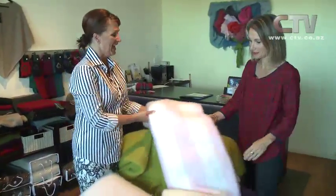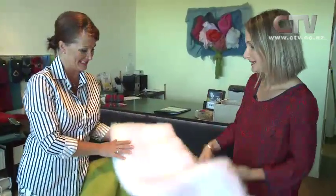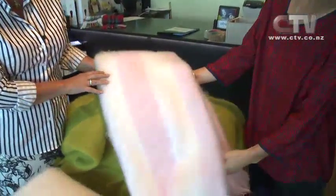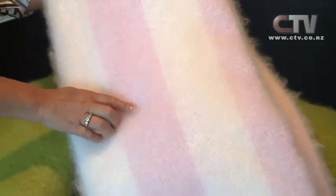We're now joined by Andrea at the Mohair Store. It's lovely to have you guys back here as usual. This is very much the time of year to be snuggling down with these. Now you'll see there's a stripe - our lovely candy floss stripe and the white. This is a sample, so I thought we'd show some of our seconds, samples, and end of lines.